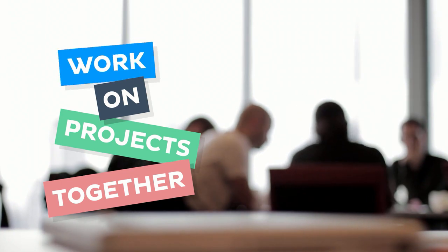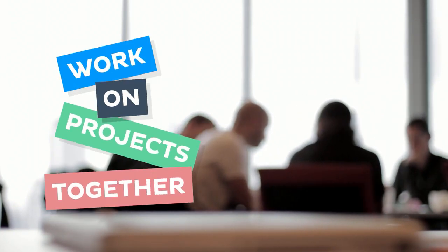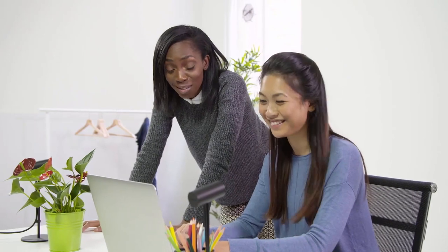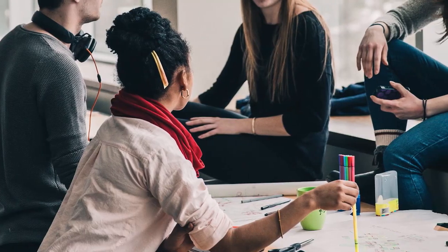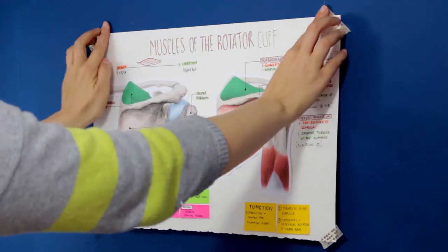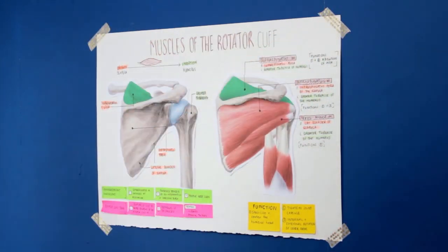Making your own anatomy poster doesn't have to be a solitary endeavour. Get together with some of your classmates and work on the project as a group. Working together can not only be fun but also educational because you can learn from each other. You can discuss the structures together and exchange information. It's also a great way to socialise without feeling like you're losing valuable study time. Once you're done with your poster, you can pin it up on your wall in your study space or wherever you feel would be convenient for you to refer to it when you need to.